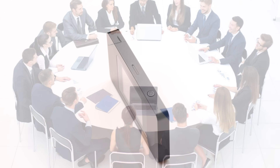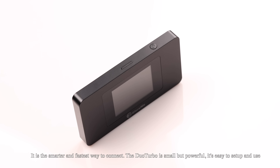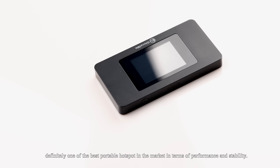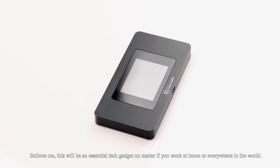Amazing function for large groups, work conferences, or even family parties. To sum it up, I will definitely recommend the Duo Turbo mobile hotspot. It is the smarter and fastest way to connect. The Duo Turbo is small but powerful, easy to set up and use — definitely one of the best portable hotspots on the market in terms of performance and stability. This will be an essential tech gadget no matter if you work at home or everywhere in the world.